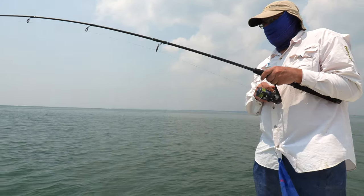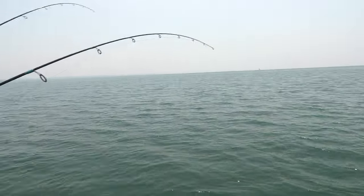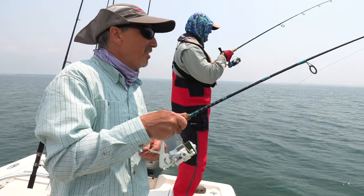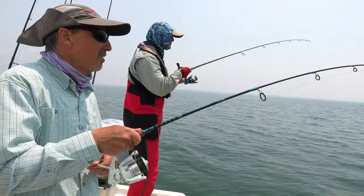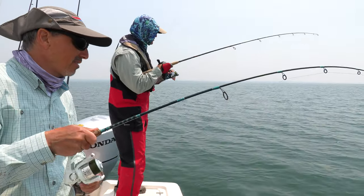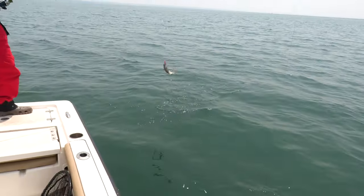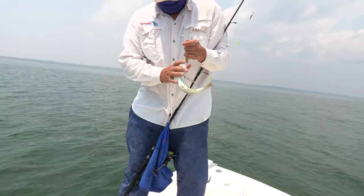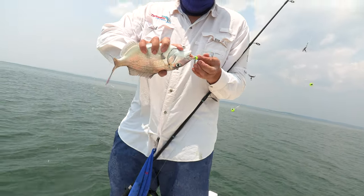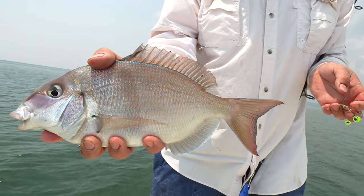Double header — we got a triple! Triple header, Antonio. These eye drops are on fire — they go crazy for them. I got a nice porgy on hot pink. Antonio's got a big one. Mine's got to be measured too. Antonio's got a sea bass on the silver.